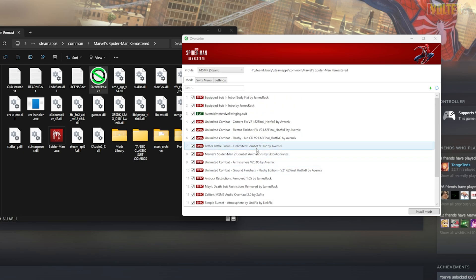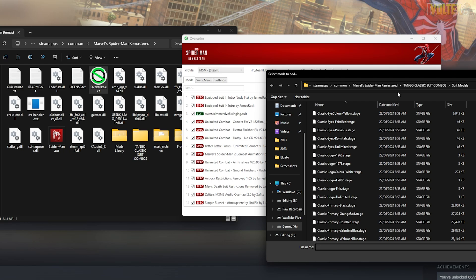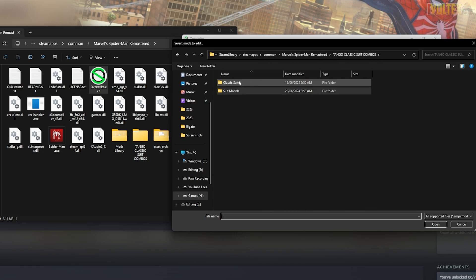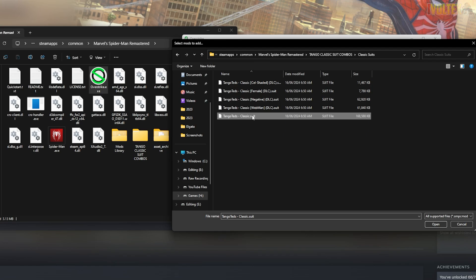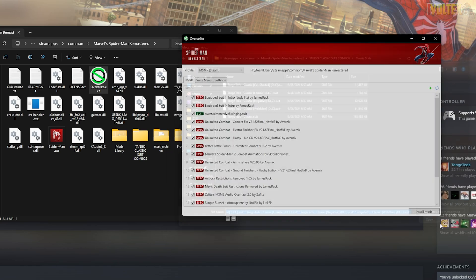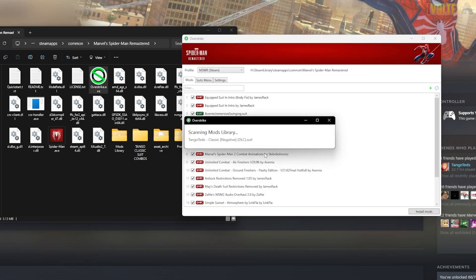Double-click to open Overstrike and this is what you're going to see. I have mods installed already, but if you've got a blank mod configuration, don't worry. To install the Tango mods, click the plus button, and it's going to open up your file location. If you don't have it, open it up and copy the directory from above and paste it there — it will take you there. Install the classic suits and all the DLC ones that come with it — you're okay to install all of these. Just wait for them to install.